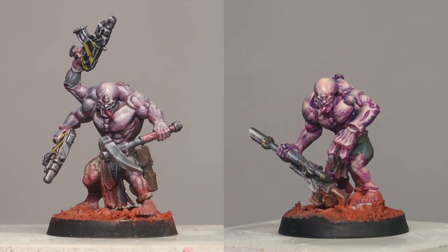In today's video I'm going to talk about one of the most overlooked concepts and techniques, which is choosing the colors for your base colors, and I'm going to do this while painting the Gene Stealer appearance.